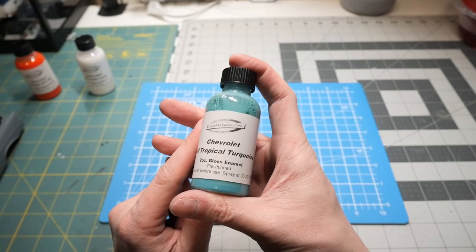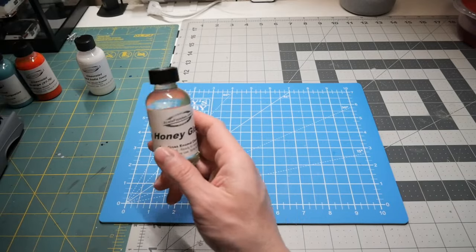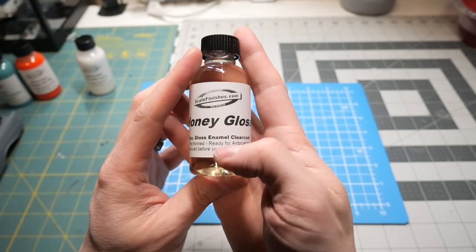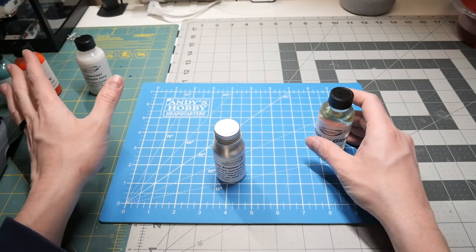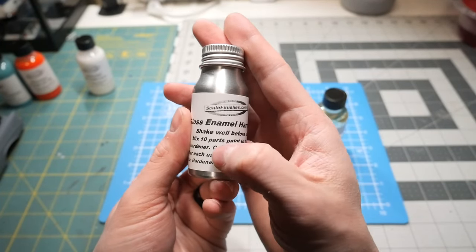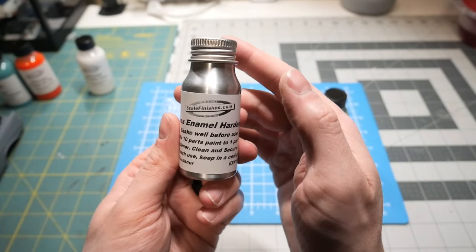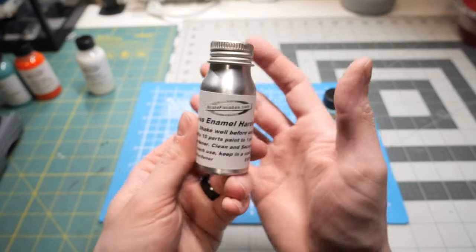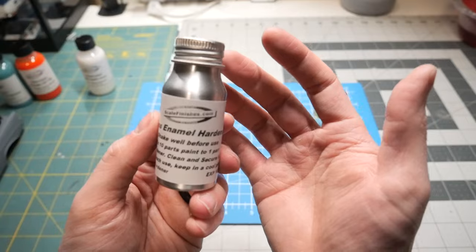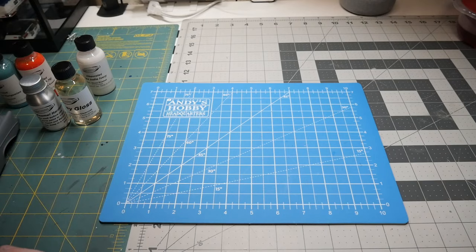I'm happy that Scale Finishes has both base coats and gloss enamels. I'll also be using his new Honey Gloss, which is a gloss enamel clear coat. For the paints as well as a clear coat, I'll be adding the gloss enamel hardener — it is 10 parts paint to one part hardener. This is only one ounce but it helps your enamels dry quicker, harden better, and give more shine, which is what I want for a shiny, show-quality build.